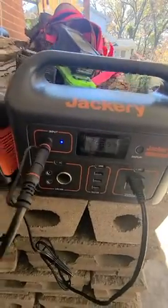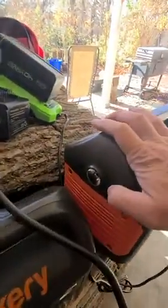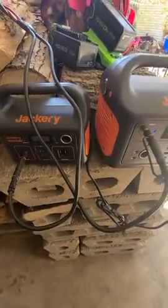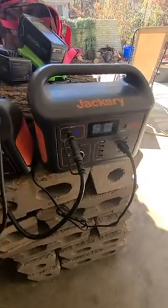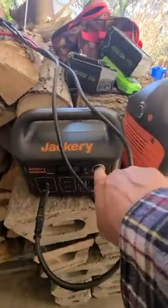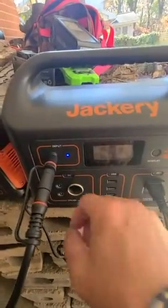I take these things everywhere — very portable. The larger one has a built-in light as well. They do come with a power adapter if you want to charge them from home power, but my whole goal is to do everything from solar. Both of them also have a 12-volt cigarette DC plug.